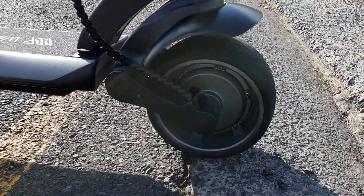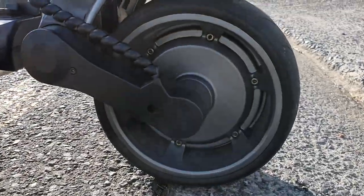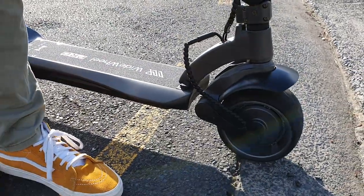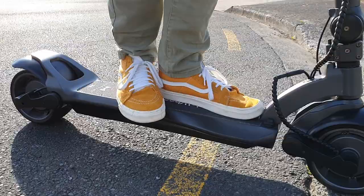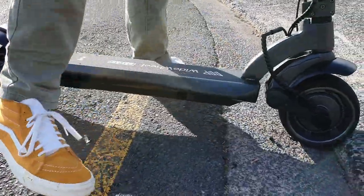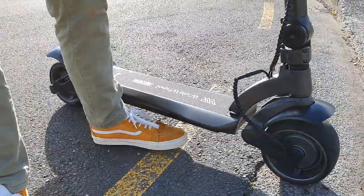The Wide Wheel Pro 2020 does have front and rear suspension, but that doesn't mean you can ride it like an off-road scooter. It's got quite a lot of travel, so as you can see, it will actually give you a lot of movement, and that makes for a comfortable ride.